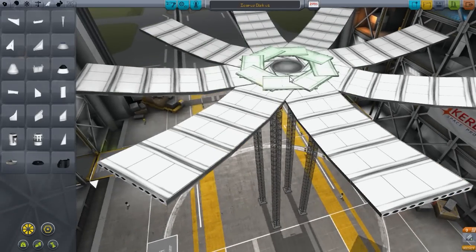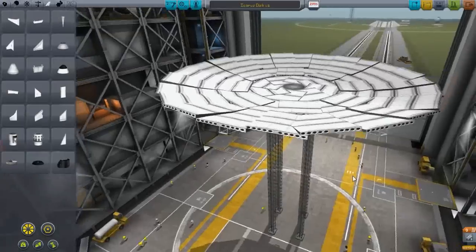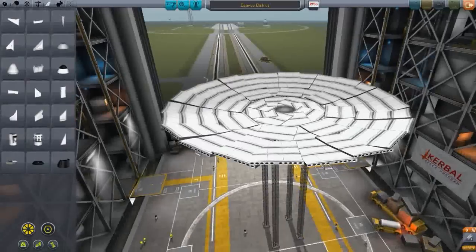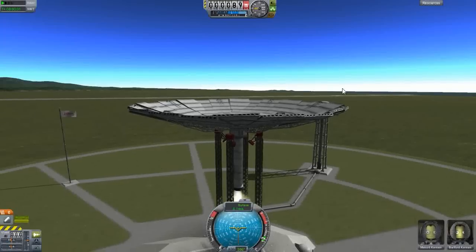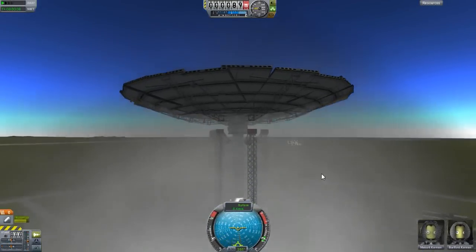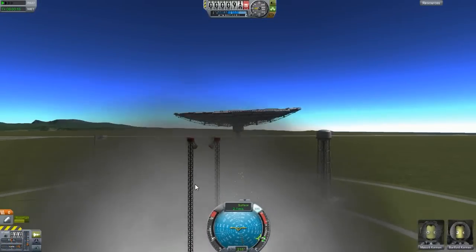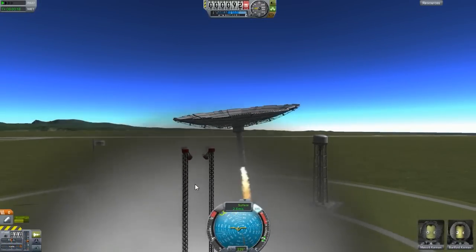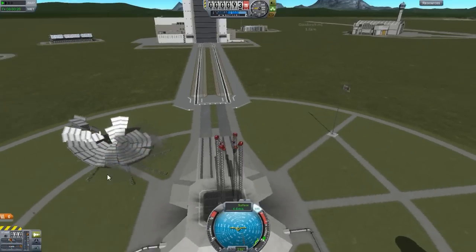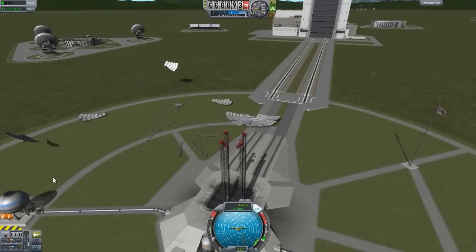Hello guys and welcome back to another video on Kibble Space Program. Today we are starting up a new series called the Sun Station. The Sun Station is called Icarus and it is from the film Sunshine made in 2007. Sunshine is a sci-fi film and very slow paced, also slightly confusing. I watched it and enjoyed it but there were a few things I just didn't understand.